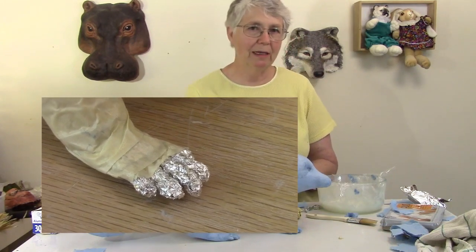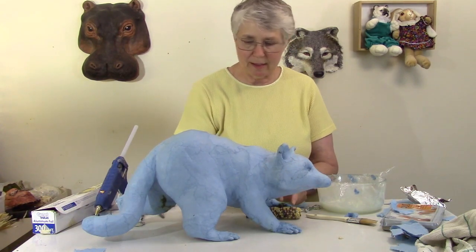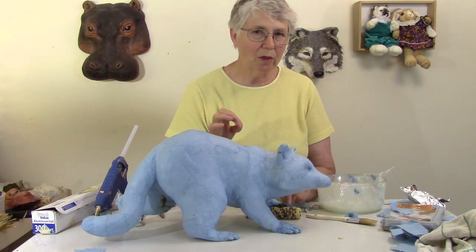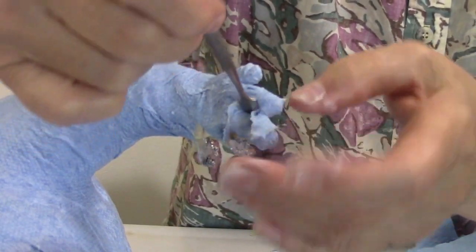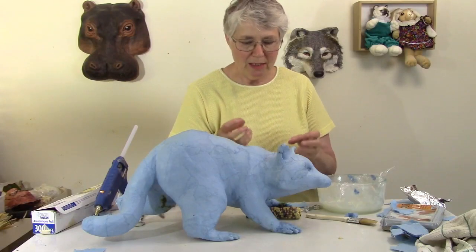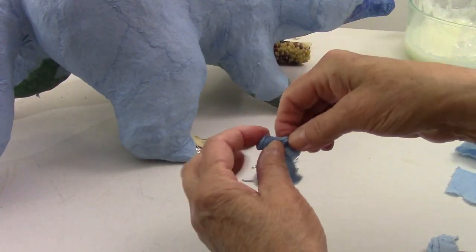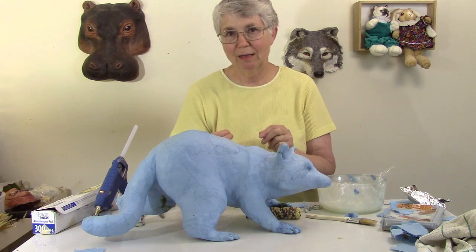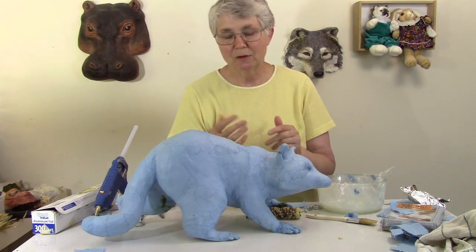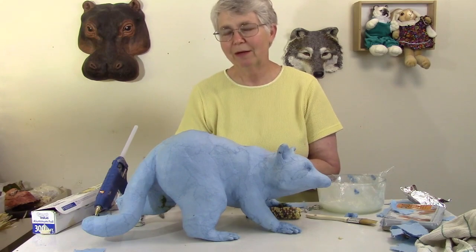I showed you how I put the toes on in my last video — I used wire and wrapped them up with aluminum foil. I put them on the hands and feet with masking tape, and it didn't work really well when I was putting on the paper mache because the toes were too close together and it was really hard to wrap the paper mache around them smoothly. So I took the toes off, wrapped them again with more aluminum foil, and wrapped them with paper mache before they went back onto the feet. I had to let them dry before putting them back on, so I stuck them in the oven at about 250 degrees for maybe half an hour just to get them dry enough so the hot glue would hold.